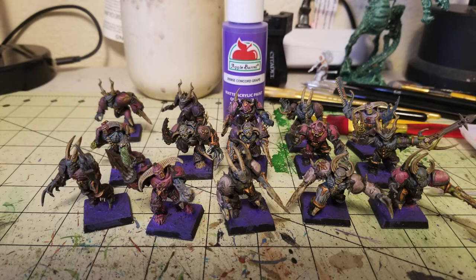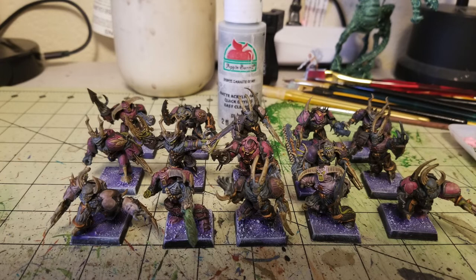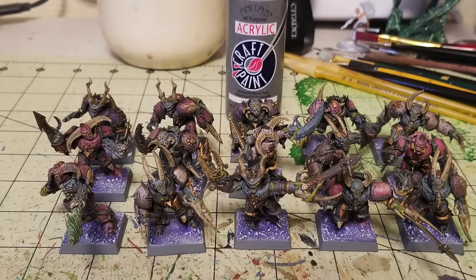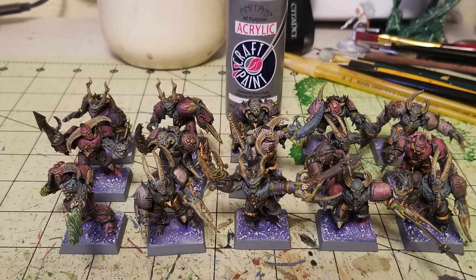Step 14 is another dry brush, this time on the bases using Granite Gray — the same gray used for the flesh. I dry brush it over the purple to create a warlike, alien, warp-like atmosphere — like these guys are coming directly out of the warp, out of the Eye of Terror. Then, to rim the bases, I do two thin layers of Anita's Acrylic Gray paint around the edges. Gray is a neutral color that goes well with both purple and the Granite Gray dry brushing, giving an otherworldly look that contrasts beautifully with the purple and pinks of the armor.